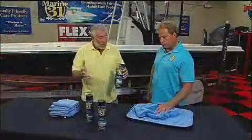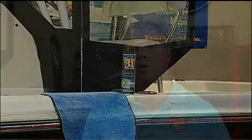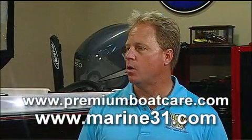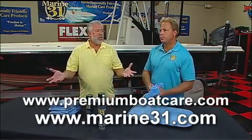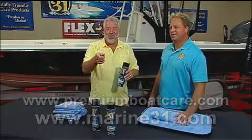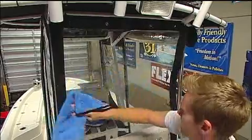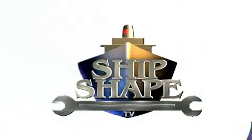Mike, you sell probably the finest line of marine detailing products in the world. How do people at home actually get the Plastic Clear? How do they get the towel? You can go to premiumboatcare.com or marine31.com. And what's your big slogan out here again? Made by boat people for boat people. Like you and me. Thanks, Mike. Thank you, John. Shipshape TV, the global leader.